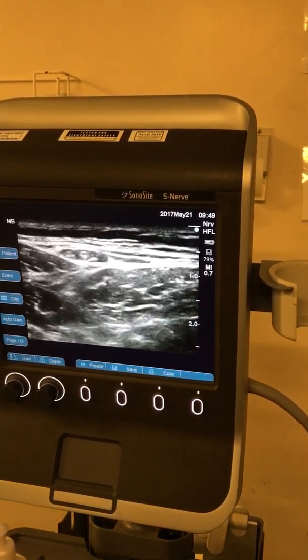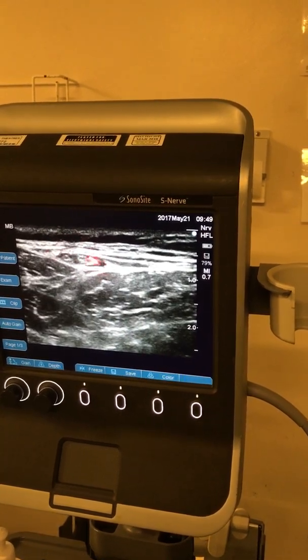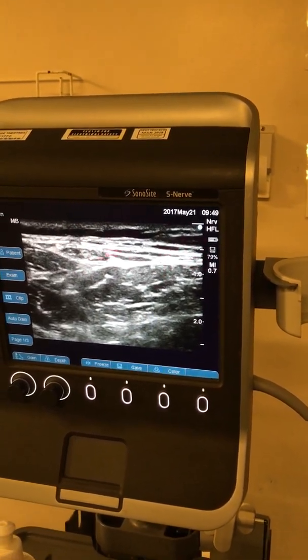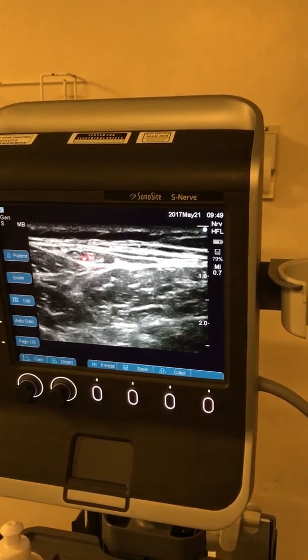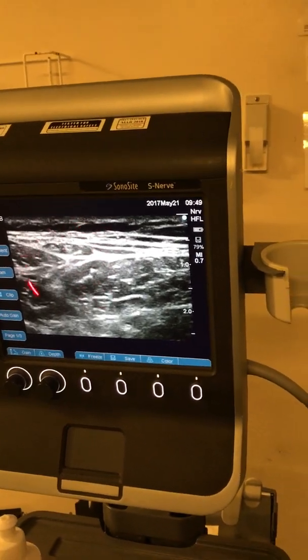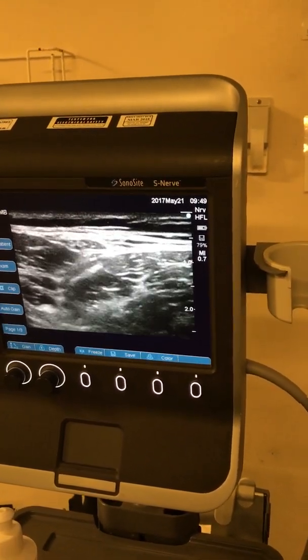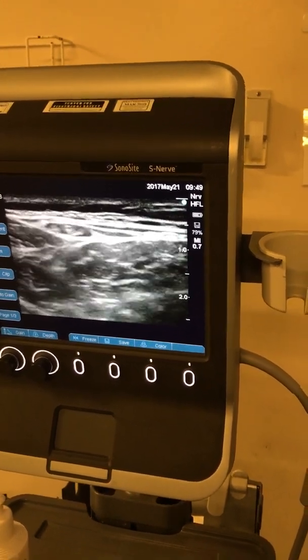If I have to do the pulsed radiofrequency, this is the area I will do it, because I can see the nerve much more clearly here. You can actually bring the needle and just do the pulsed RF. You can see the nerve is already divided into one, two, and three branches. This is one of the most variable nerves in the body, and this is the easiest way to find it.